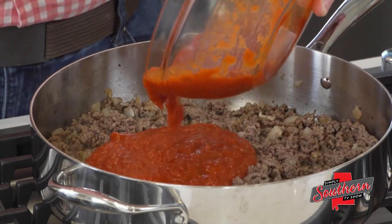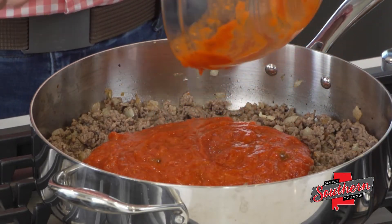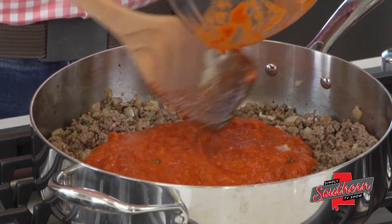Next, I'm going to add a 24-ounce jar — this is just a plain jarred marinara sauce. Pick your favorite. A lot of flavor comes from this sauce, so make sure that you pick one that you know your family likes.